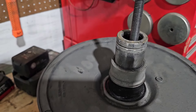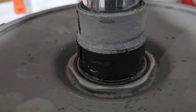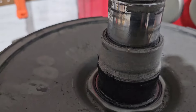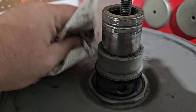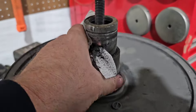Once that cover is off, you can see there's a pin here, a pin there, a pin there, and a pin there — all under nasty grease. The first thing you want to do is take a rag and wipe off as much as you can so you can actually see the pins.